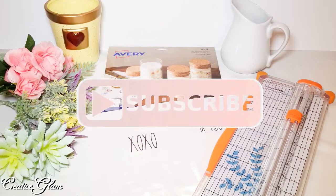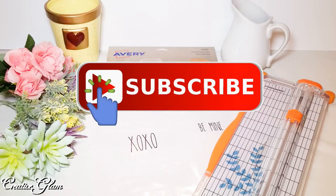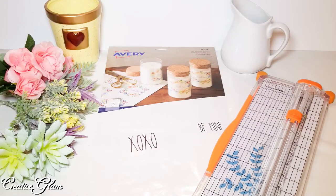But before I do, make sure you hit that subscribe button along with the notification bell. Hit it twice so that you don't miss out on any of my future videos.